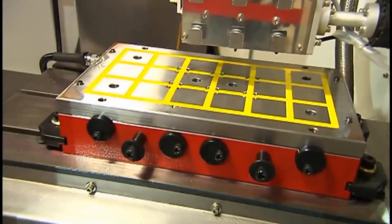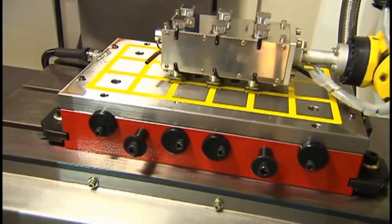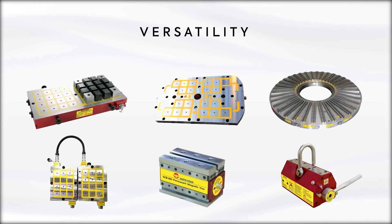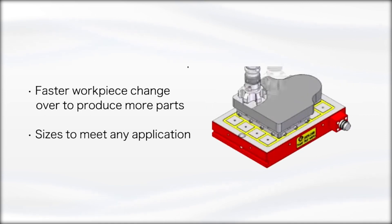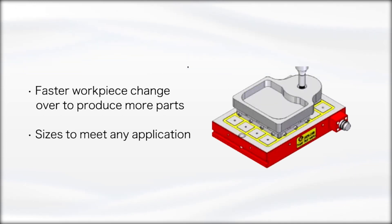Our customers have spoken and they love the reliability and ease of use that Technics ECB MagVise permanent magnetic chucks offer — they trust our products and you can too. The MagVise is a permanent magnet chuck designed to be operated in conjunction with a CNC lathe. It offers increased accuracy and productivity by enabling users to easily adjust the setting of their tooling without having to make any physical adjustments or changes to their machine, ensuring that your operation will continue to run smoothly and effortlessly.